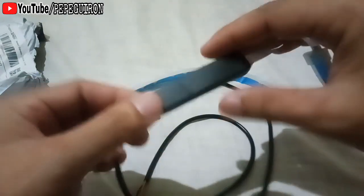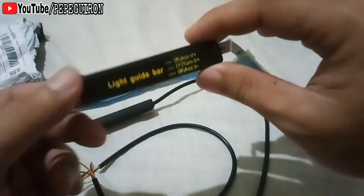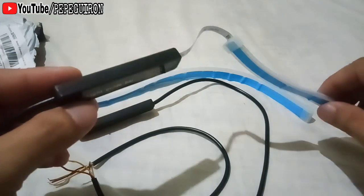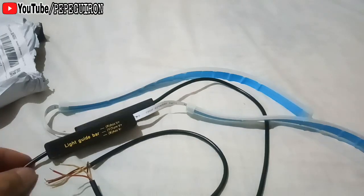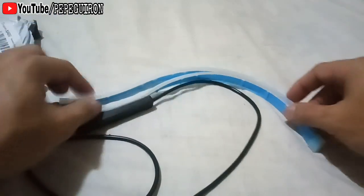Ito pala mga Pops — meron siyang light guide bar. Ito yung pinaka-relay niya. Install natin sa motor. Check natin kung maganda ba siya tingnan.